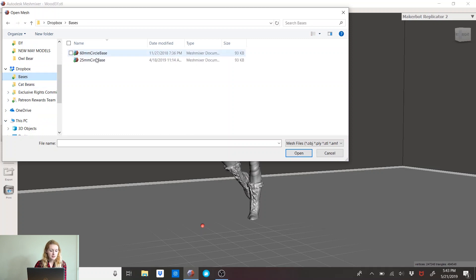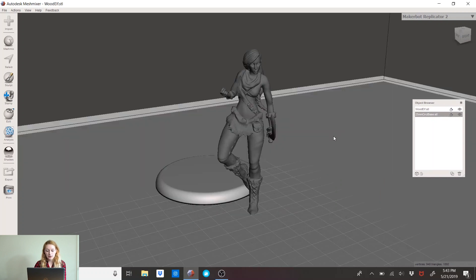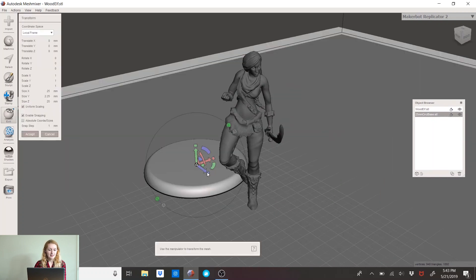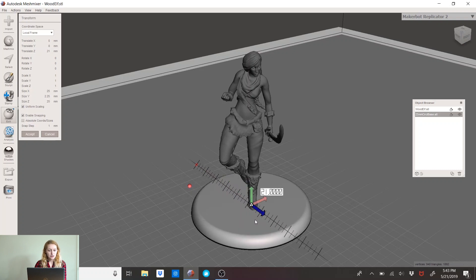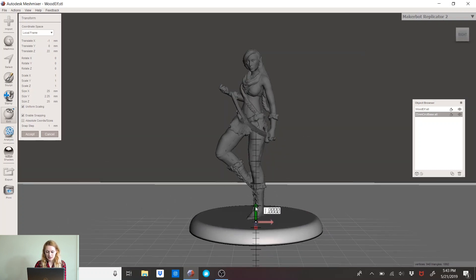Now I'm going to my bases. I have a 25 millimeter base — it's already been measured out. I actually made that in Solidworks, but I don't use that anymore since I no longer have a free student license. So I hit Edit > Transform and I can drag this arrow over to position the base so she's in the center of the model.